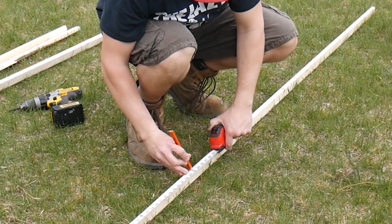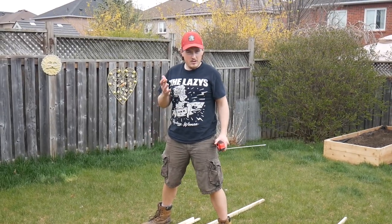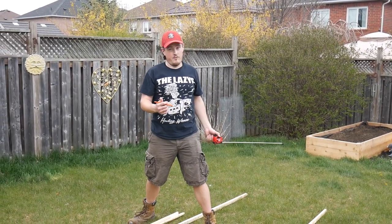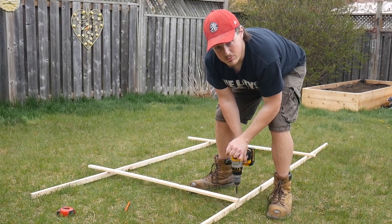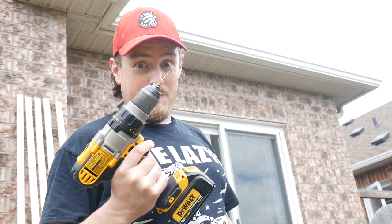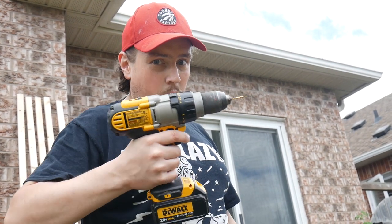Two feet right about there. I need about a foot at the bottom buried into the garden, so I'm going to go two feet up from the bottom as well. I'm really hoping I won't split this wood. I'm going to use the 7/64th bit to pre-drill the hole.